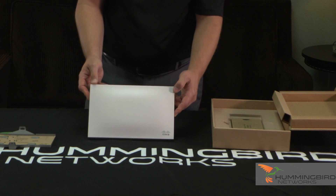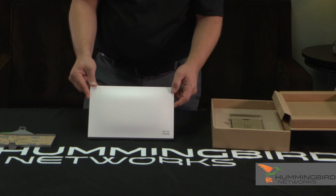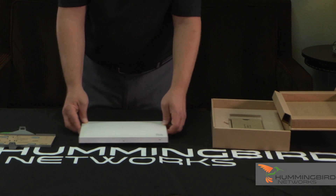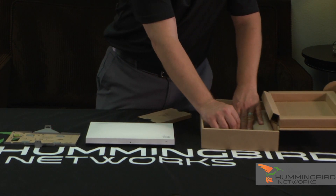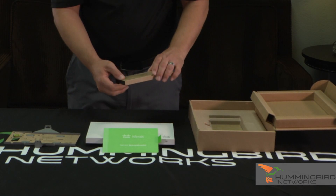It's real sleek, real simple — that's what you want. You don't want to call attention to access points typically; they want to blend in. And they do a fantastic job with everything with this access point, from the box to the mounting bracket to the instructions inside. Nice instructions right here.